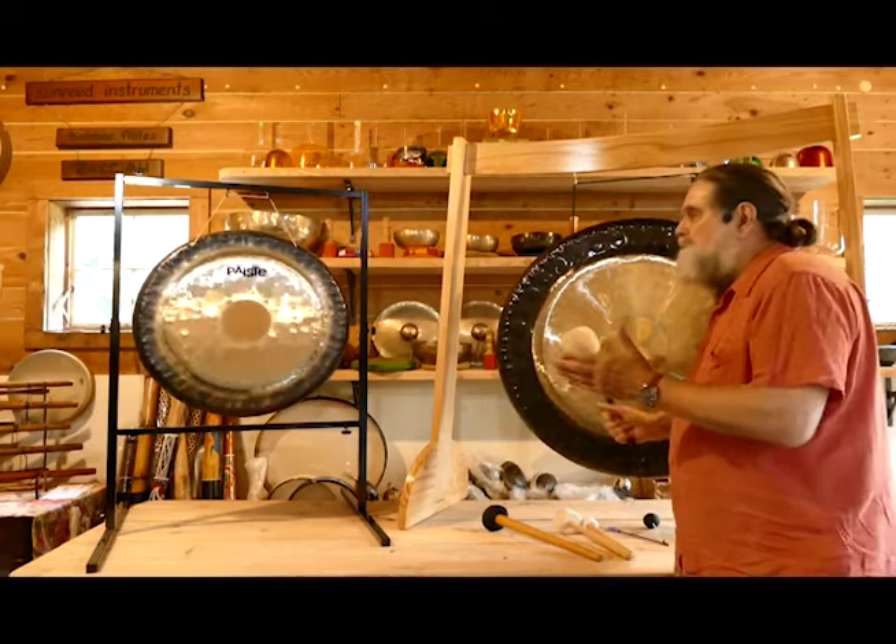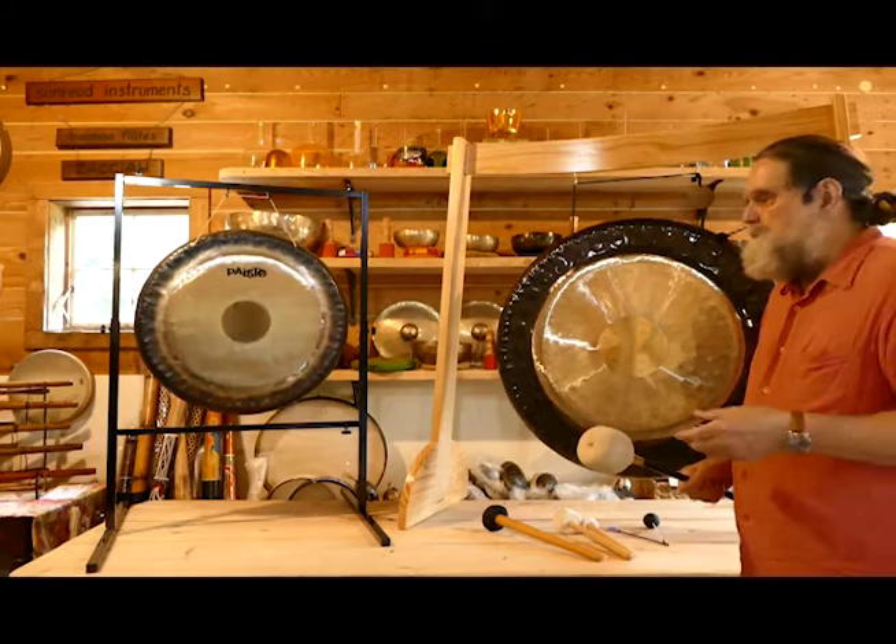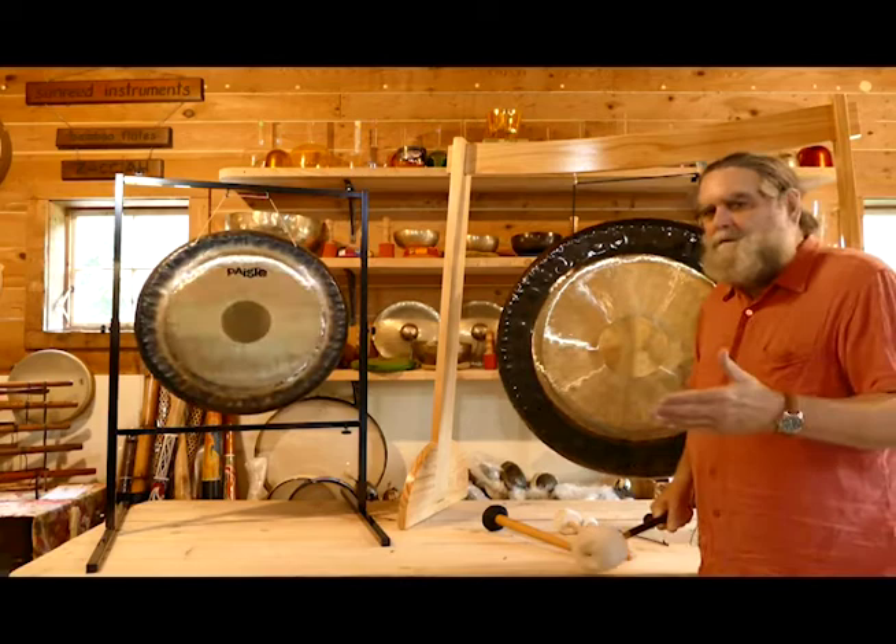These are both made in a similar way where they're very highly refined and finished, bringing out very clear voice qualities. But the Mino gong in this particular case — this is a Mino Flower of Life gong — it's a 36-inch gong.